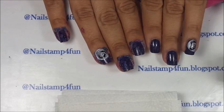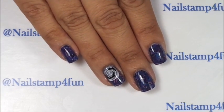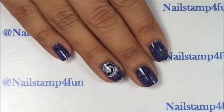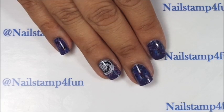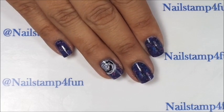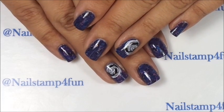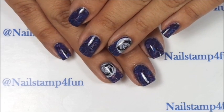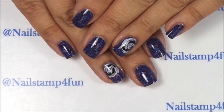Now I'm going to clean up and I'll be back. I just finished cleaning up and I just applied my top coat — I didn't realize I was not filming, so sorry about that you guys. But as you see, the top coat really makes the colors pop. Here's the final result — what do you guys think? Let me know in the comments section below. I hope you guys enjoyed my video, please take care and happy stamping, bye!